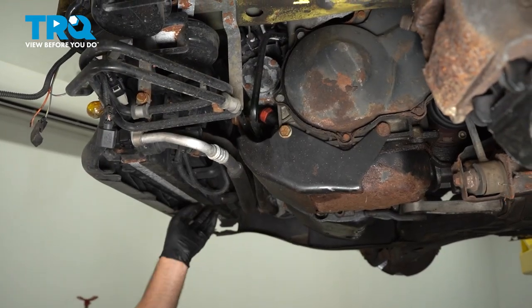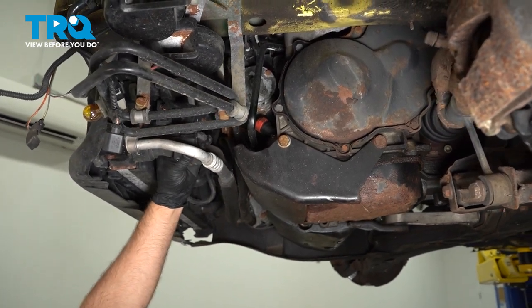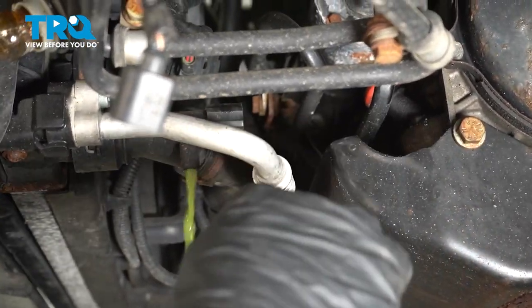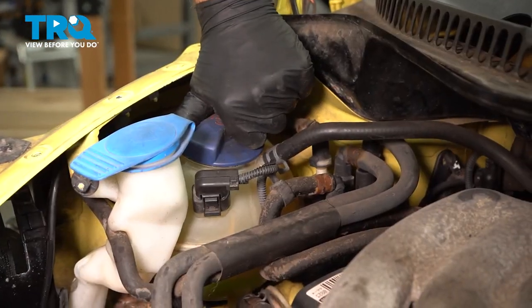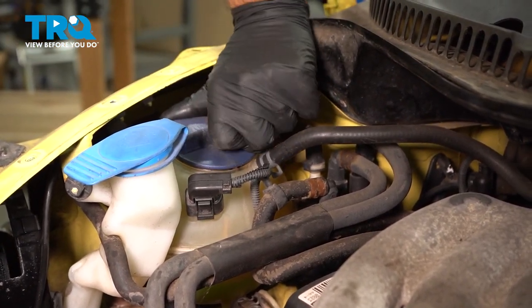Underneath the car, on the driver's side of the radiator, there's a drain right here. Take a drain bucket, have it underneath, and then loosen up this plug — it's gonna drain out. Make sure you don't do this while the vehicle's hot; you wanna make sure it's cool. To speed it up a little bit, I'm gonna open the cap, and that'll help the coolant drain out faster.